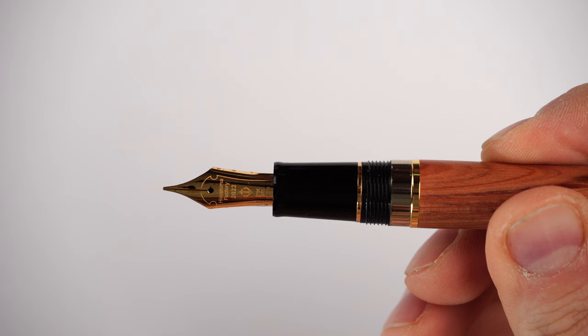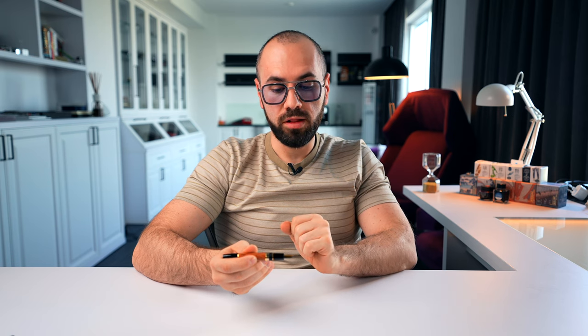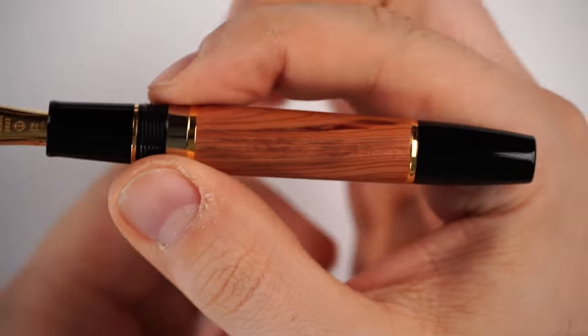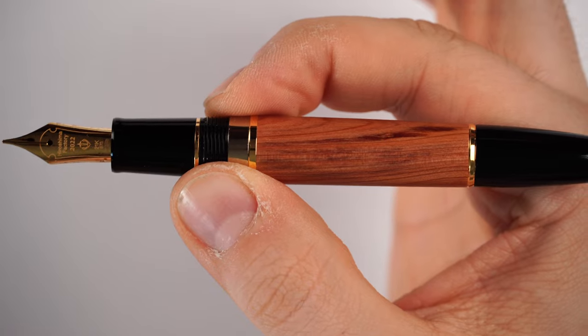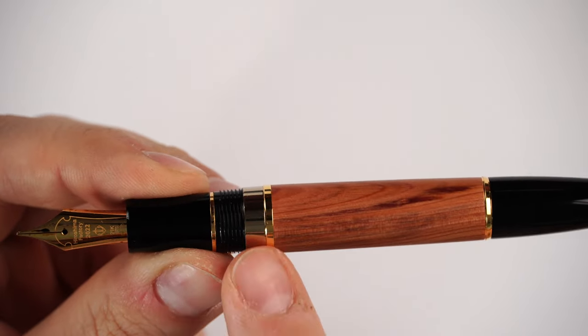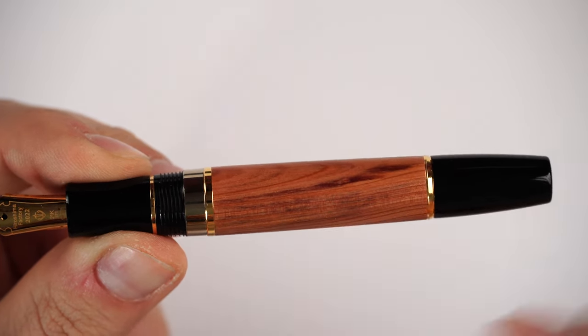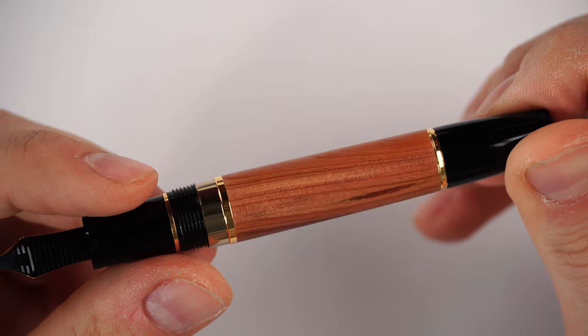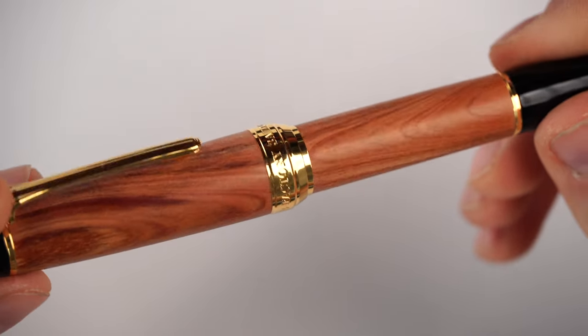Moving on to the ergonomics, we have the grip section which is very comfortable - I believe it's the same as the one on the Pro Gear regular. Then we have a ring, the capping threads which are not sharp at all, and then a metal part leading into the barrel. The barrel displays beautiful juniper wood with visible growth rings, and each fountain pen is unique because the wood is taken from a different part of the tree - this makes every one of those 500 fountain pens unique.